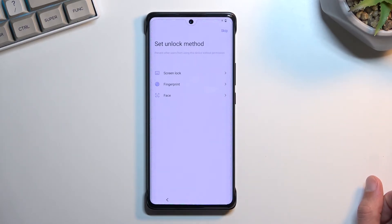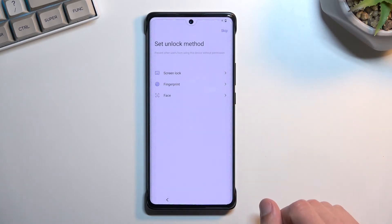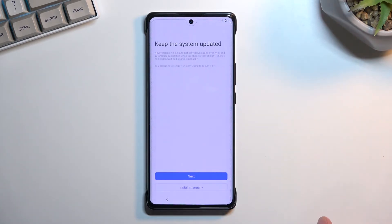This takes you to the next page where you can set up a screen lock. We have several options: screen lock, fingerprint, and face recognition. For fingerprint and face recognition you will always be required to also have some kind of screen lock. The reason is that if something were to happen to your face or finger, you can still access your device using a pattern, PIN, or password. Choose one if you want to, or you can skip it.